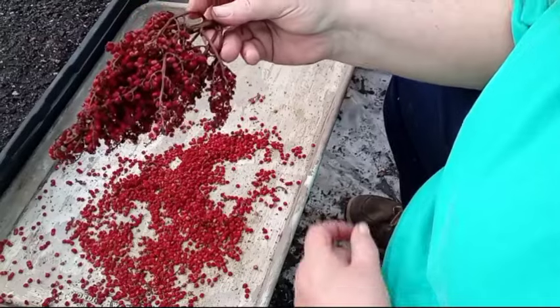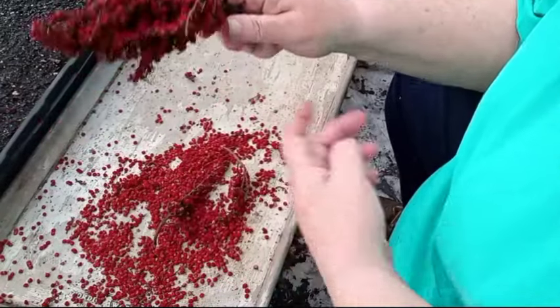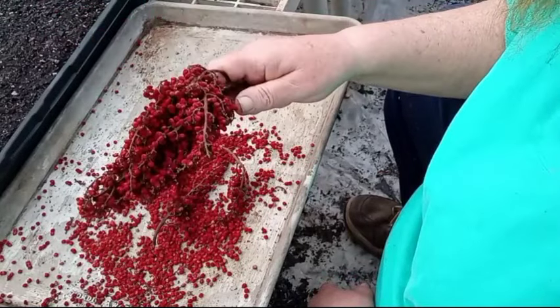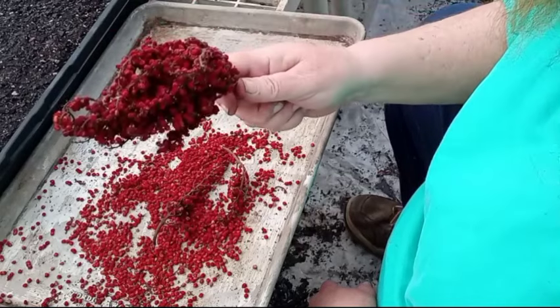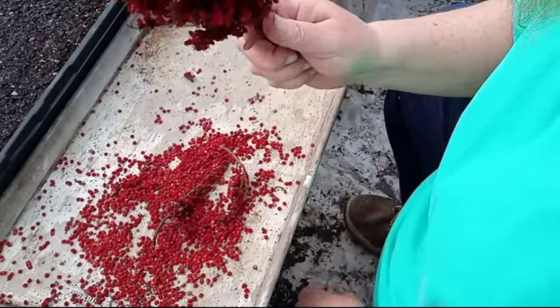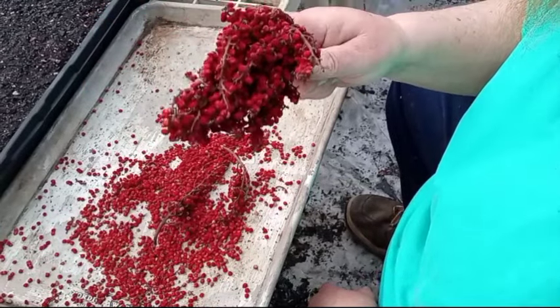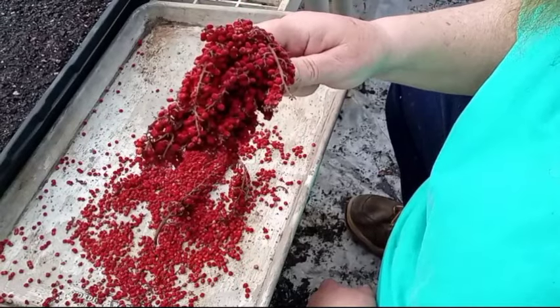They are still very viable. And before you even start, it's not poisonous. The poisonous sumac is white-berried, and you're lucky if you even see it — it grows in swampy areas, and most folks are not going to go tromping through the swamps.